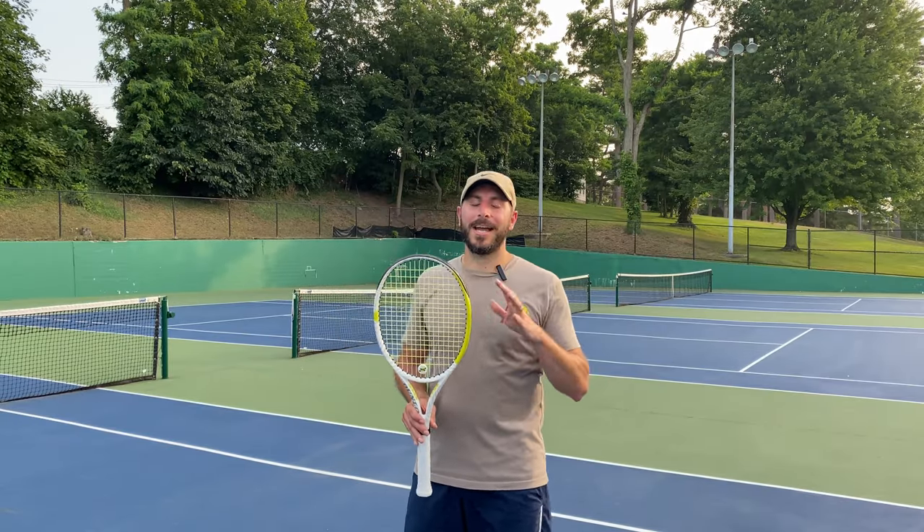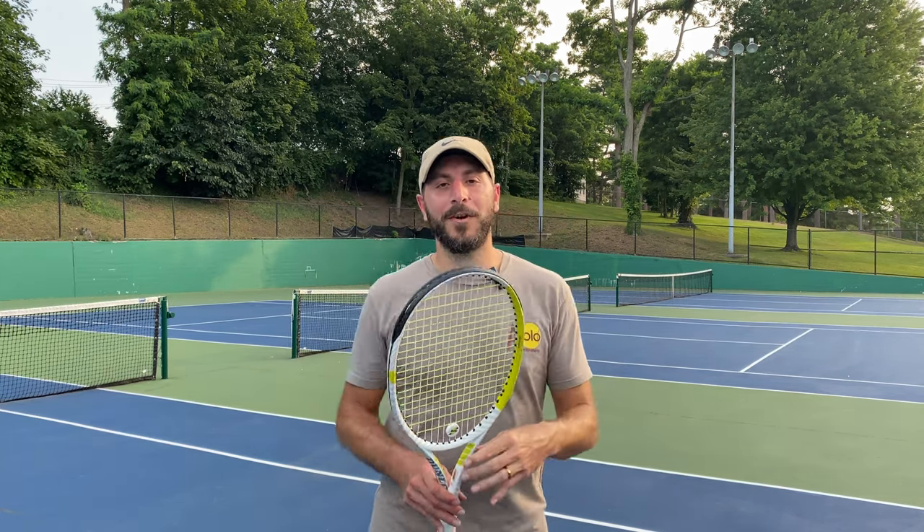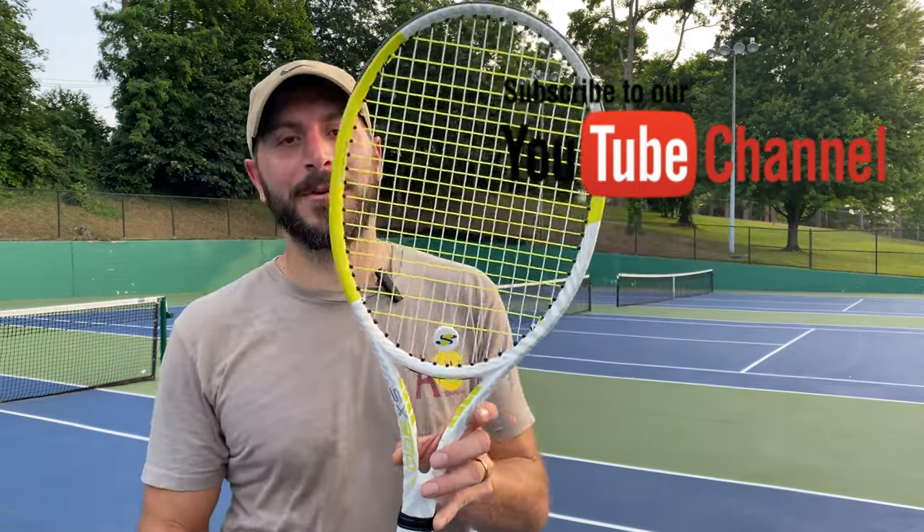Do you like limited edition rackets, rare rackets, pro-stock rackets? We get them all. We get them first. New rackets coming every week — be sure to hit that subscribe button. Thank you.